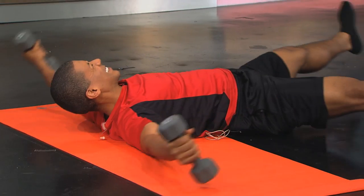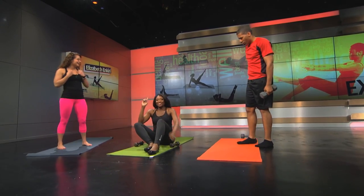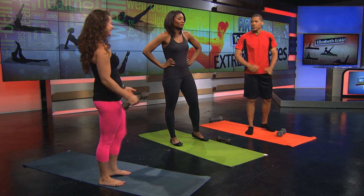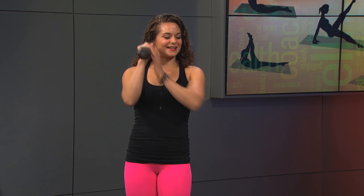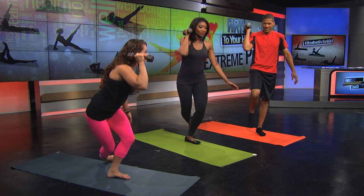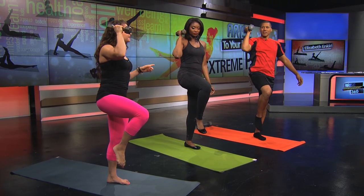Let's do a couple more standing so you can see where it combines the movements. Stand up, grab your weights. You're going to hold one dumbbell in your right hand, balance on your left leg, give me a curtsy lunge, and then go into a high knee while raising your arm up. A lot of core strength is needed for balance — that's really where all the core work comes into play.